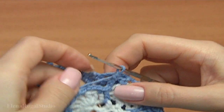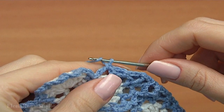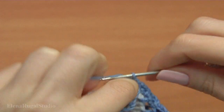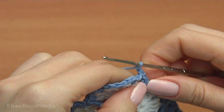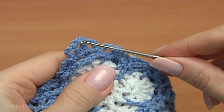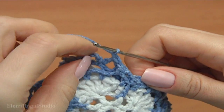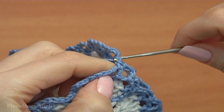Continue working on my current motif. Make chain of three. Make single crochet into the front post double crochet, chain of three, make single crochet, chain. I took their backs together — insert the hook into the first chain space, I'm going to work with these three. Make single crochet. Chain. Insert the hook into the chain space. Make single crochet.